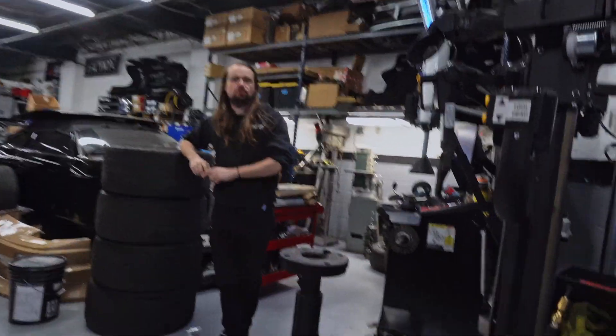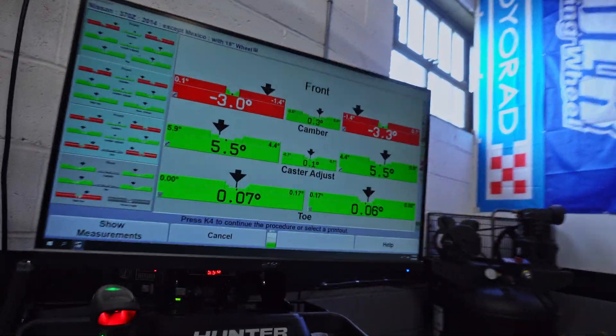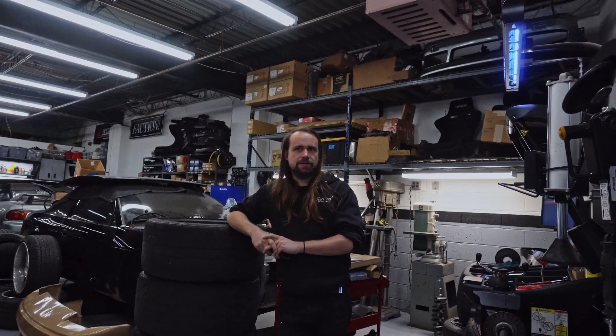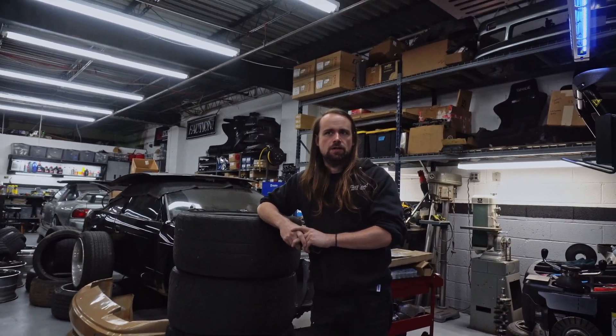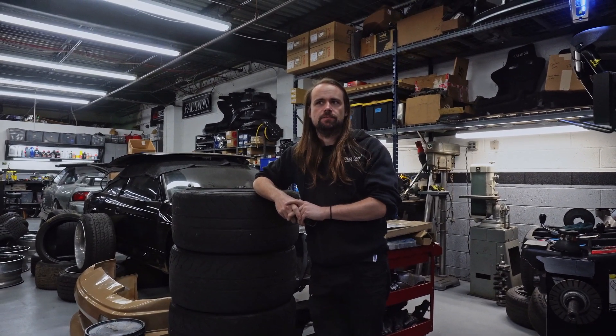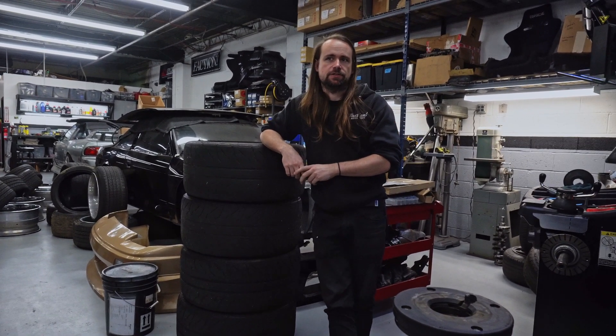Alright, this customer is at 5 degrees of caster — it's at stock. We had to put 3 degrees of camber, and now we're going to do the sweep and it's going to be off. He wanted to adjust his camber, so that's going to throw off the caster, and we're going to have to go back and adjust the caster.